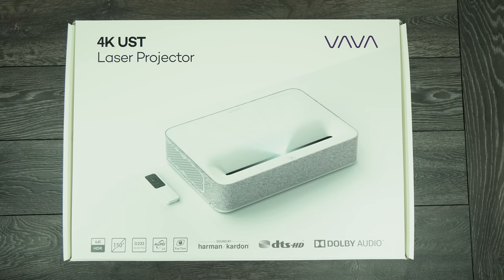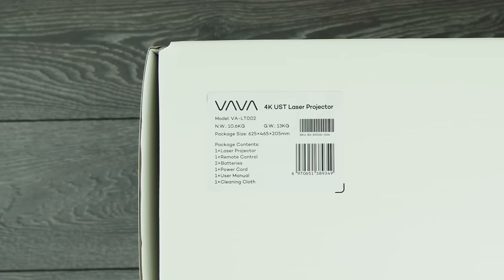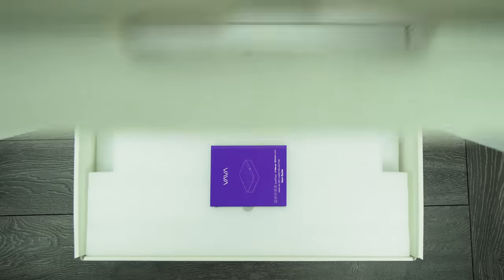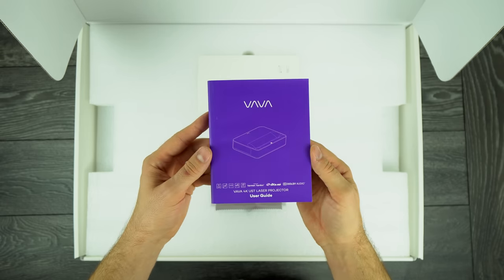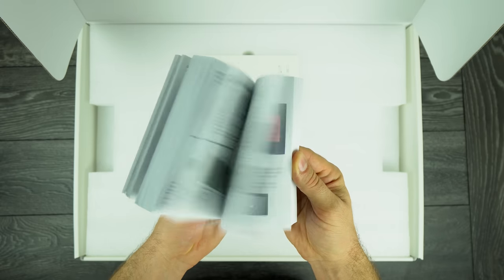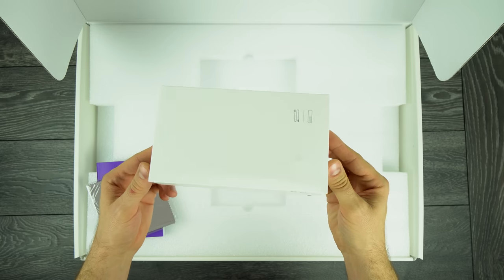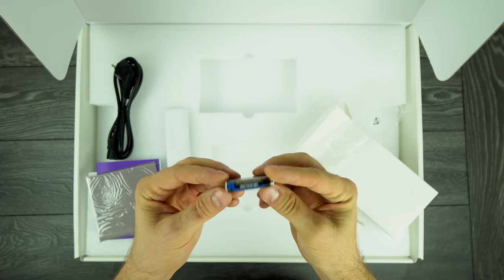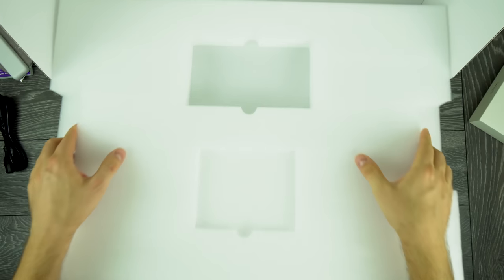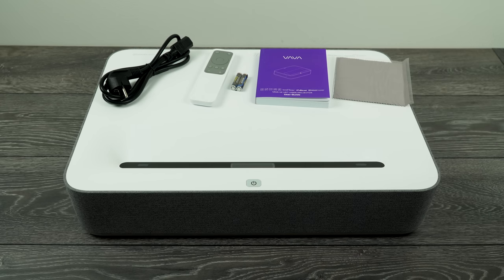Now let's do a quick unboxing. The new VAVA laser projector comes in a white box which looks quite nice. In the middle there is an image of the projector and the remote. On the bottom we have a nice layout of features, and on the side there is a label with a model number and a list of what is actually in the box. When you open the box you will find a nice user guide in 9 different languages, which will tell you pretty much everything you need to know about the projector — how to set it up and how to use it. Under the user guide there is a small microfiber cloth for cleaning the lens, and there is a small box in which you will find the power cord, batteries and the remote control. Moving forward we come to the projector itself, which is wrapped in protective plastic foil. And here you can see everything that was inside the box.